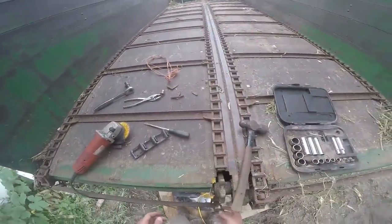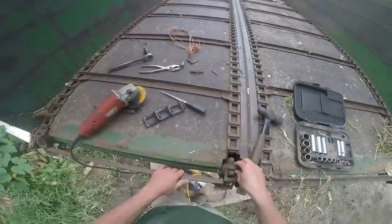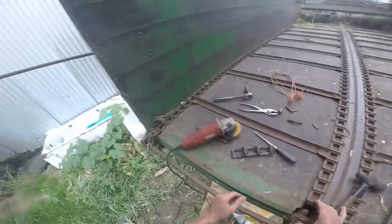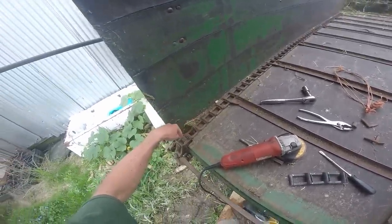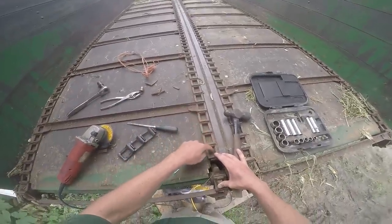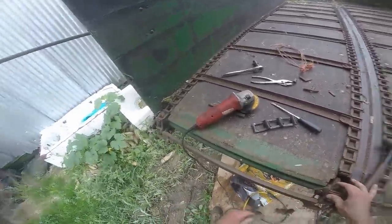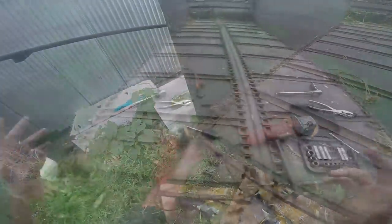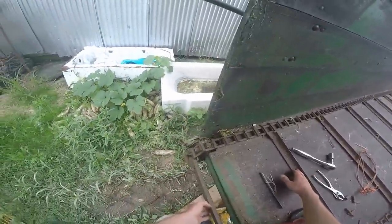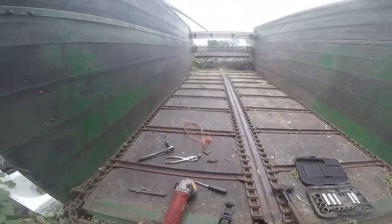That was quick and easy. Now somewhere along here we need to take out a link. I can put one link back in here because we have one, two, three, four, five, six, seven between bars. Well, that's missing more than I thought. I counted again - there are seven links between each bar, not counting the link for the bars. So I'm going to take this one down to six because it's right here in front of me.